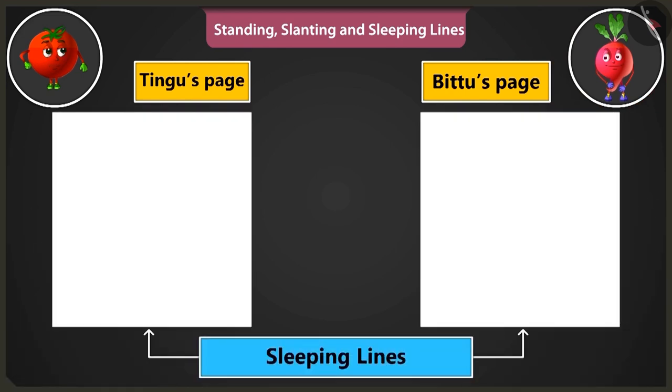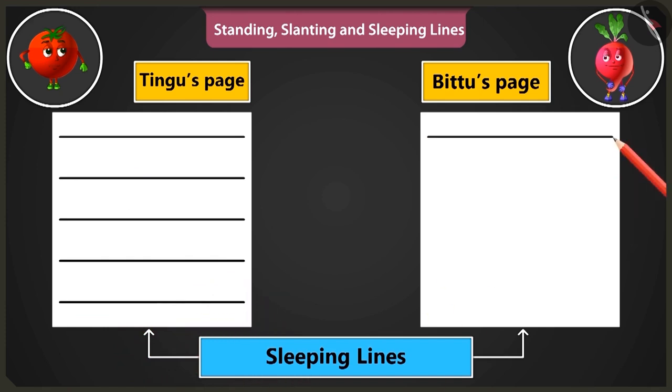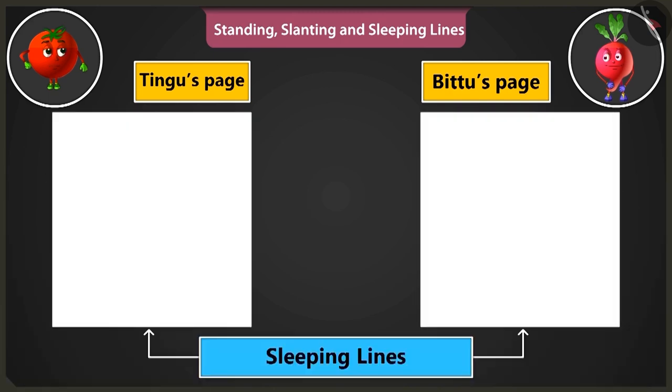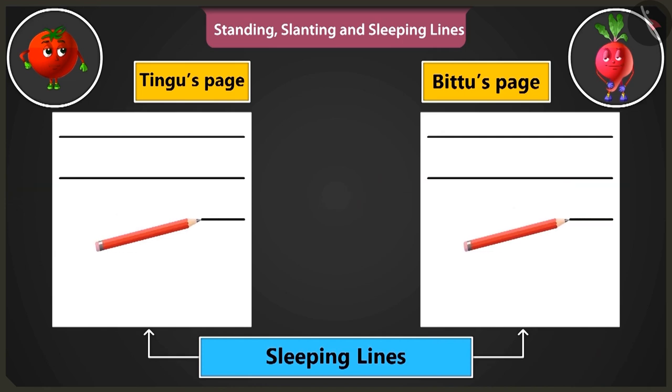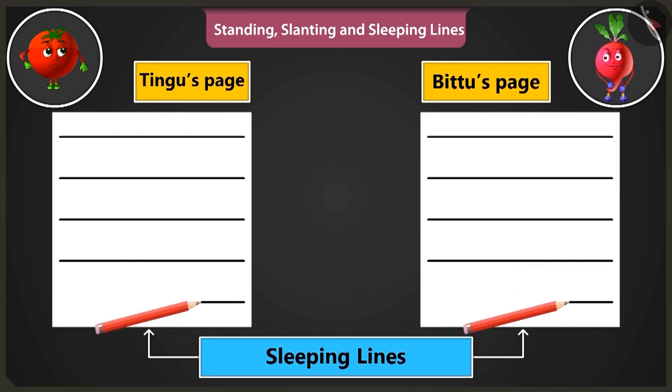Now let's practice making sleeping lines. Draw sleeping lines from the left side of the page to the right, one below the other, like this. Okay, I am making them. Now we have to practice making sleeping lines from the right side of the page to the left. So we will start from the right side of the page and move towards the left. You are right.